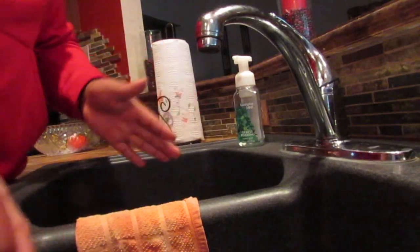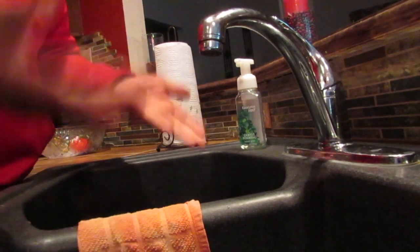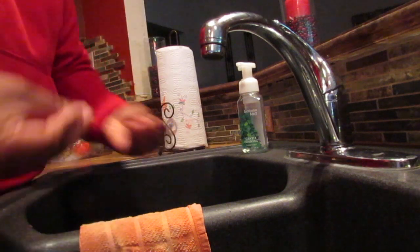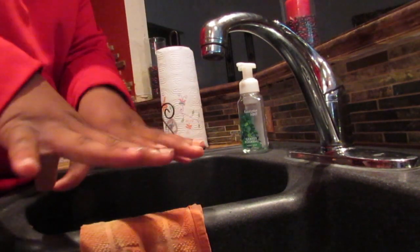Second thing you want to do is wash your hands. Come on over here and I'm gonna teach you guys how to maneuver and wash your hands. Now in the past I taught you guys how to wash your hands normally, but today I'm gonna teach you how to actually get into your pores.